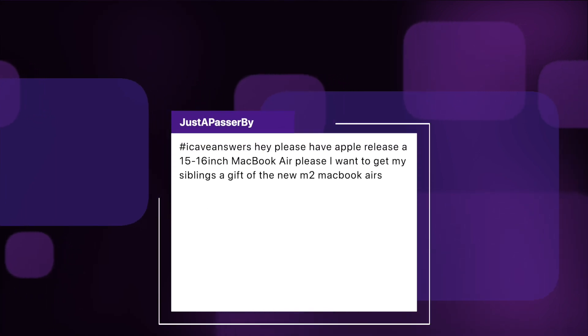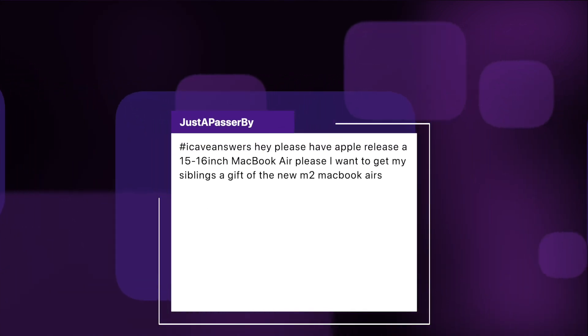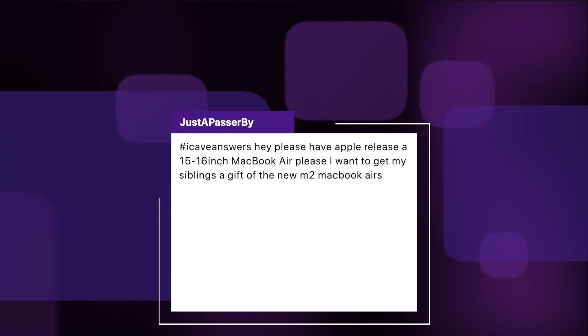Another viewer asks: please have Apple release a 15 or 16-inch MacBook Air — they want to get their siblings a gift of the new M2 MacBook Airs. First of all, that's very generous. Number two, Apple don't tend to come to me for advice on what to release, which is upsetting. I would love to be an advisor for the guys over in Cupertino, but they seem to be doing a decent job right now — Tim Cook is doing a pretty decent job. So we'll let them crack on, but yes, I would like to see that larger MacBook Air too. I just don't see it happening.